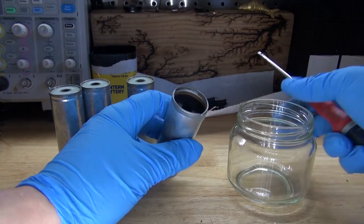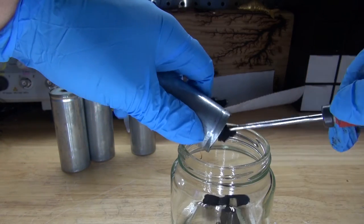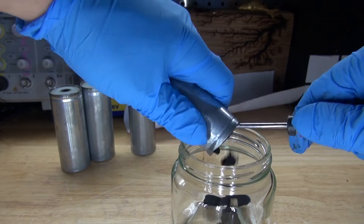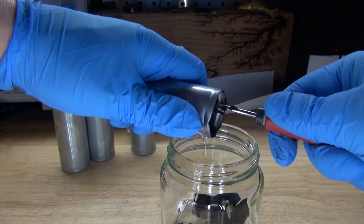As you can see, what's inside is actually manganese dioxide. I'm going to simply scoop that out and put it into this jar, because this manganese dioxide can be very useful and very interesting to use for future projects.